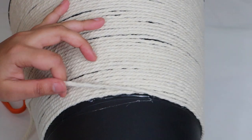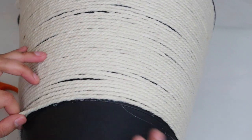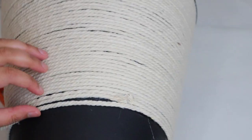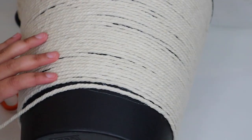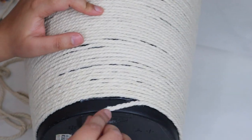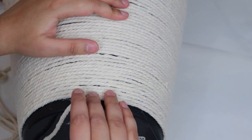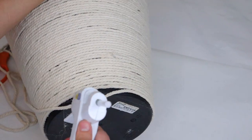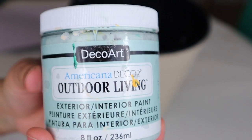I think this part took me about a total of 20 minutes. When the yarn portion of the project was finally complete, it was time to paint the inside of the bin.